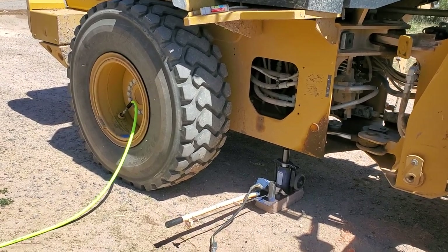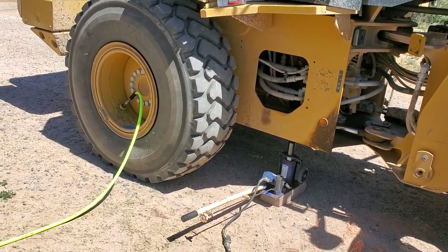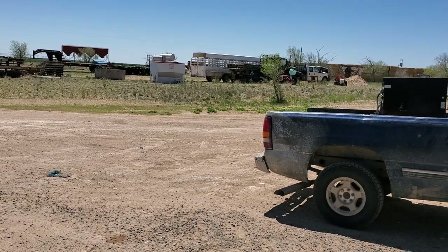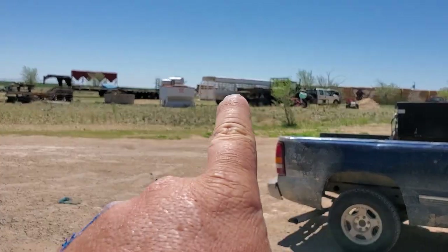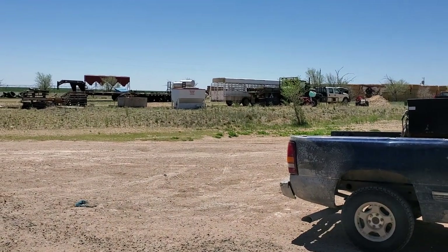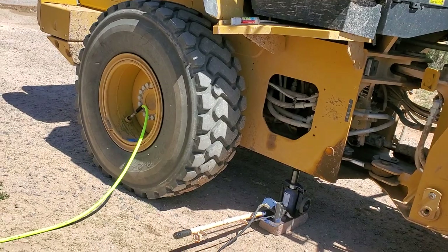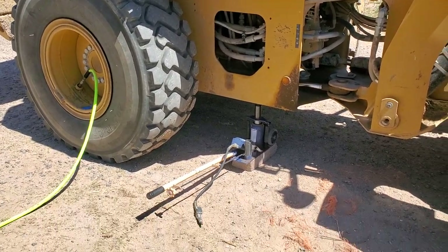I don't think I'd put it in pickup tires, but I might put it in a little farm truck that doesn't go anywhere. Side-by-sides, ATVs — something like that. Trailer tires might be something you could throw it into, especially on a triple-axle trailer where you're always getting flats in that middle or rear tire. It's never the front tire. Throw it in there — that might work.